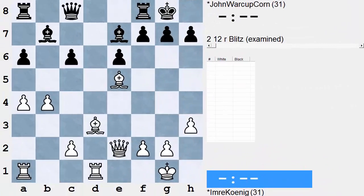Hi everybody, welcome to another episode of Larry C's Attacking Handbook. Today we're focusing on demolishing and tearing apart the enemy king position with whatever available tools we have.